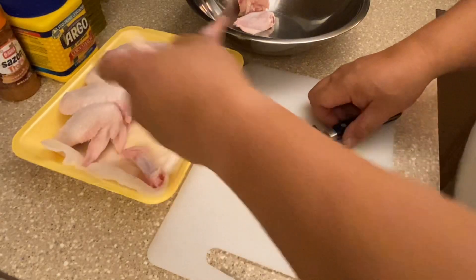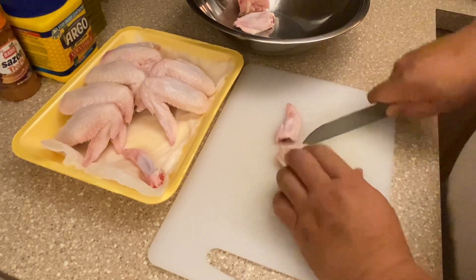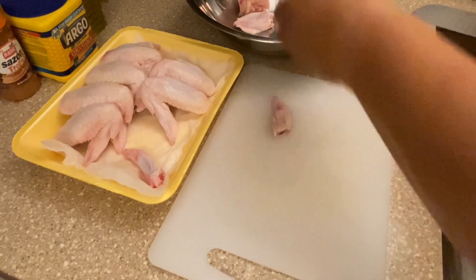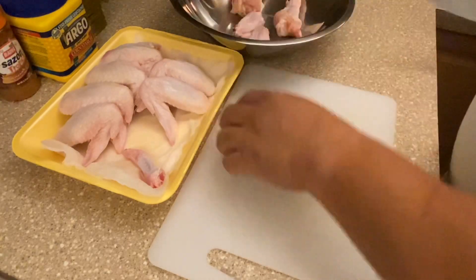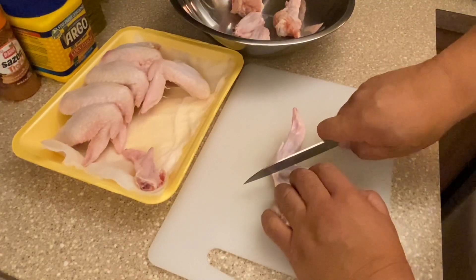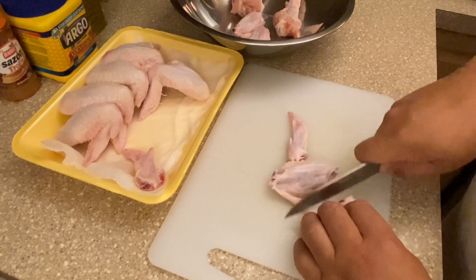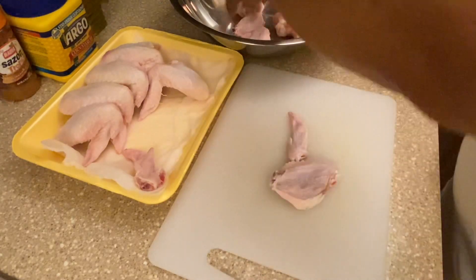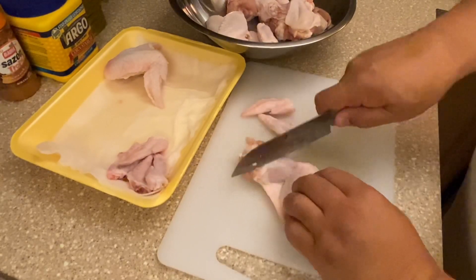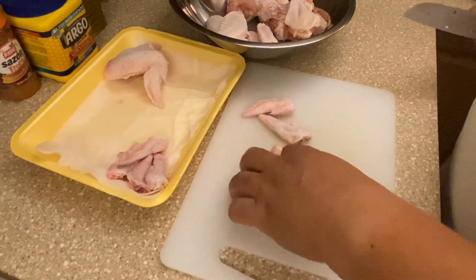Cut right through the cartilage, find that joint in the middle, cut right down — flapper, drum, and tip. Doing the third one right at the joint, right through — drum and flapper. We had eight whole wings in the pack.